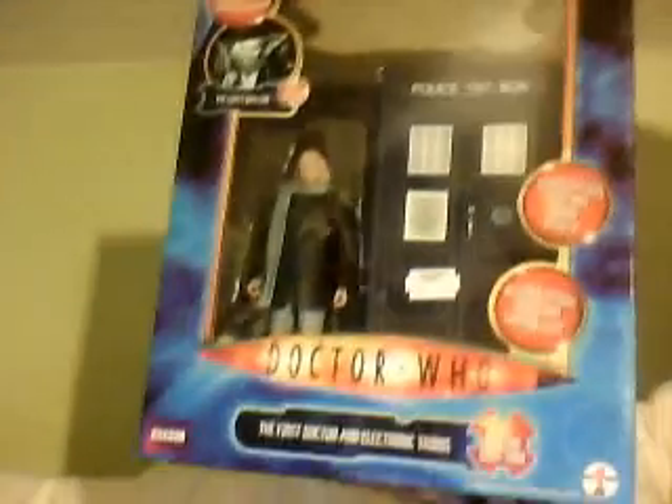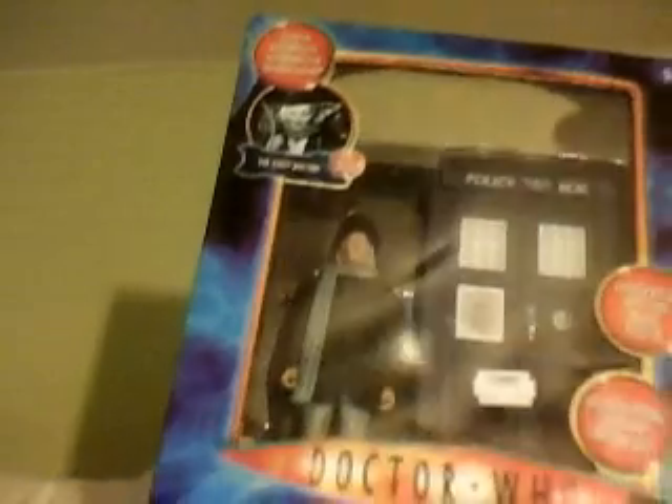Hello YouTubers! Today I will be reviewing the First Doctor and TARDIS set. I was originally going to do the Fourth Doctor from Pyramids of Mars, but Mr. Biggs asked me to do a TARDIS review. I thought I'd do the Eleven Doctors and TARDIS playset version, but that will take quite a while and I don't particularly have the time, so in the meantime I am doing this review.